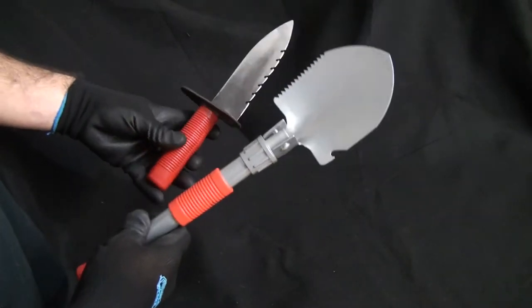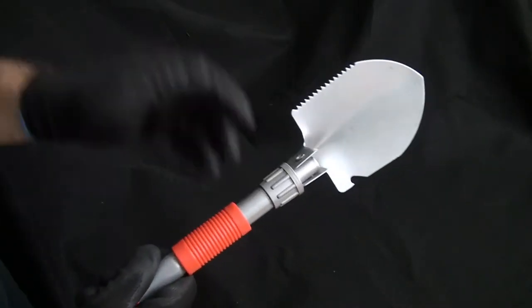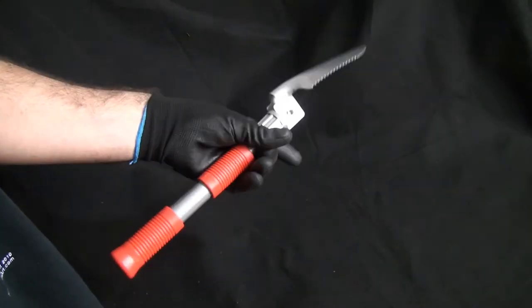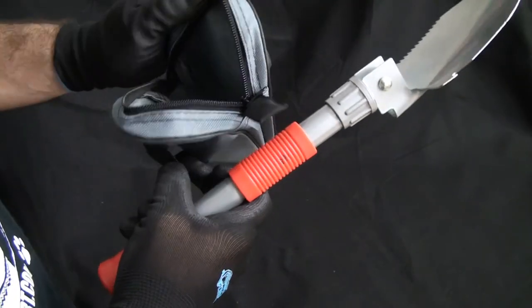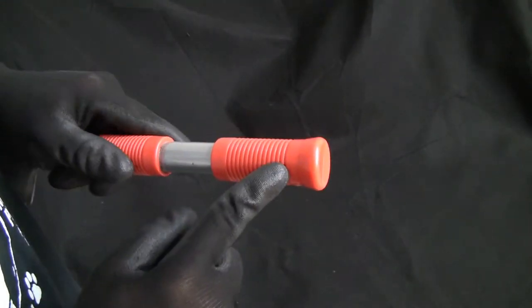This is it in size comparison to the leash. We'll see how it works out — I'm pretty interested in checking it out. It's pretty much just a foldable handheld shovel that's easy to transport. You can stuff it in your backpack, put it in the pouch, or clip it to your belt. I'm not quite sure how I'm going to carry it yet — maybe I'll drill a hole in it so I can hook it onto my belt or something.